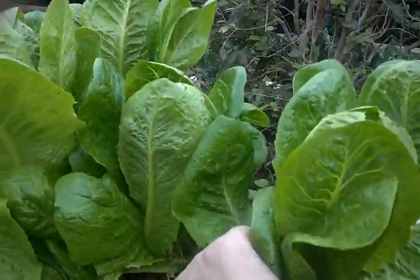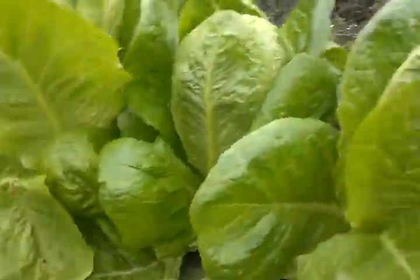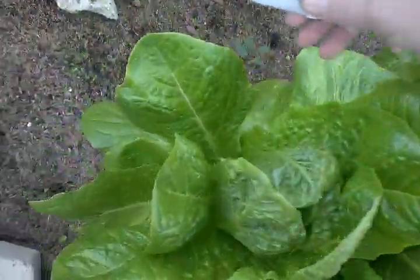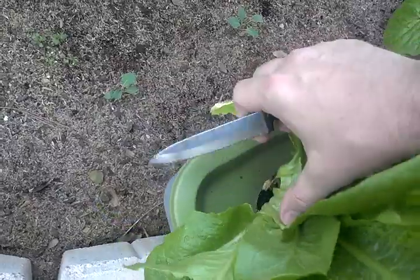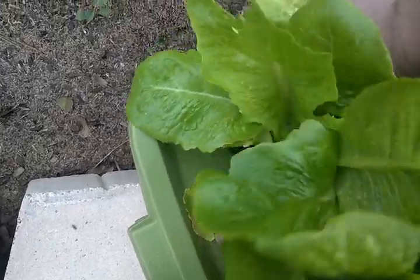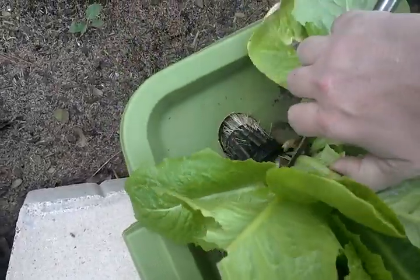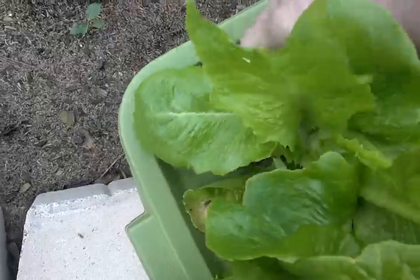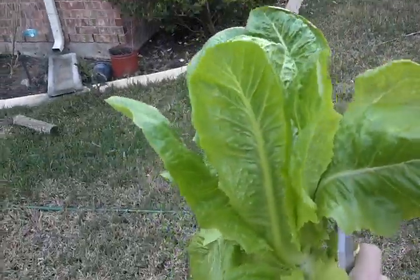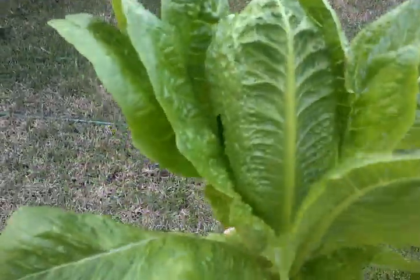I'm going to take this one over here — it's the biggest one I think. So I'm going to take this one here. I'll just take the whole thing and put something else in there to replace it. It's a good size head of lettuce. Romaine.